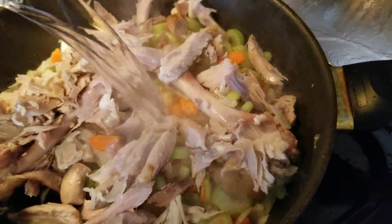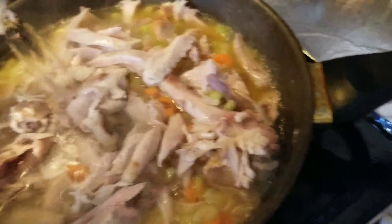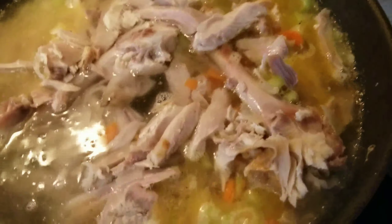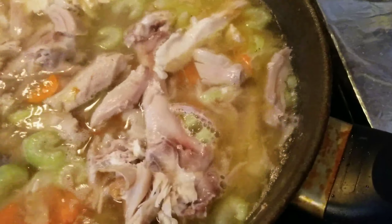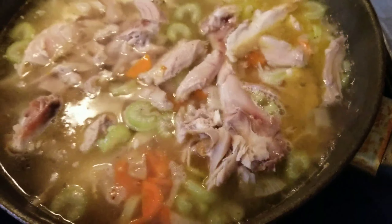Then we're going to put water in it — water goes in. I use hot water already, so when I pour the water it boils right away. It's quick!